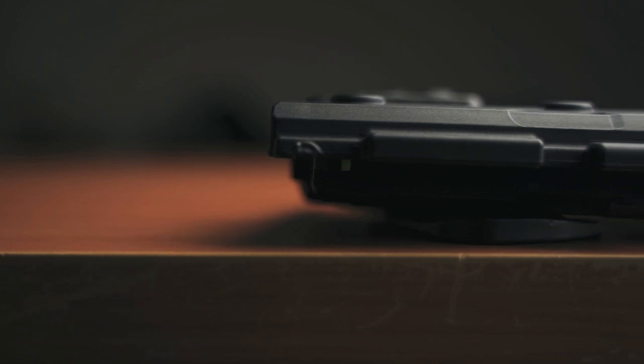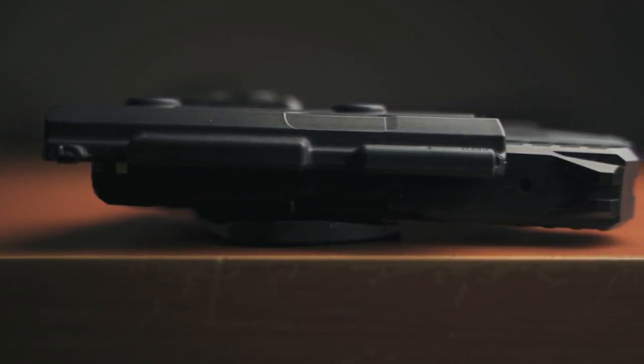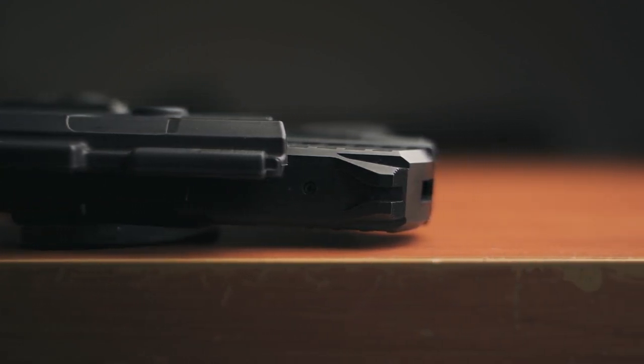Another thing I'd like to see them do is come out with a cloak series version of this. The cloak series is more of a smooth polymer shell. I think some of the rougher edges on this may give away the fact that it's a pistol in your pocket, versus a smooth round edge that would look more like a cell phone. Not a big deal breaker — I don't think anyone's really staring that closely at your pants. It's more of a mental game, but it is something to keep in mind.